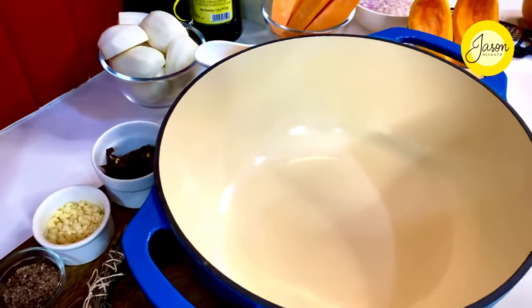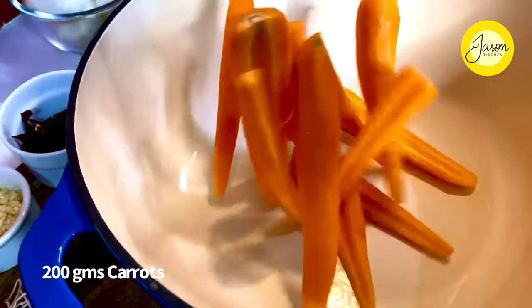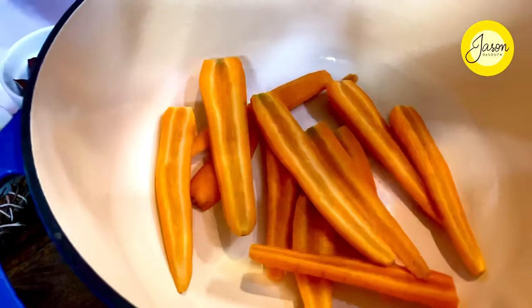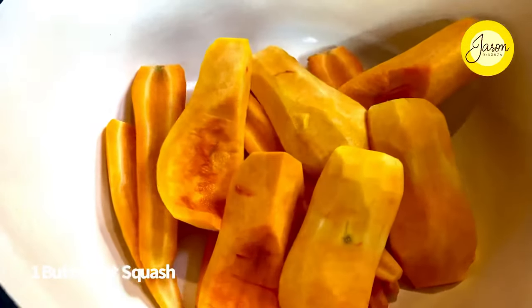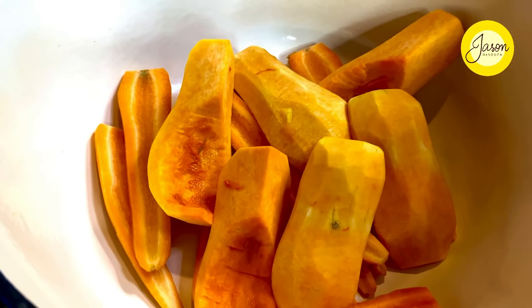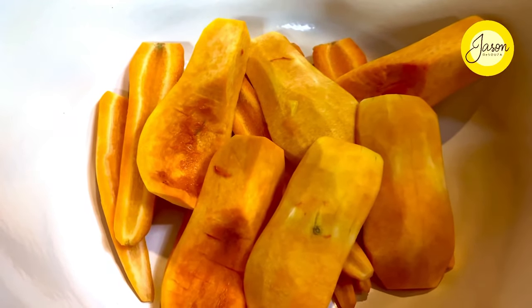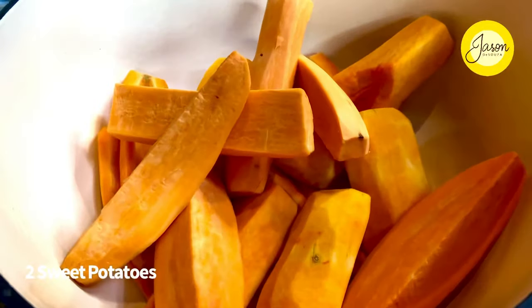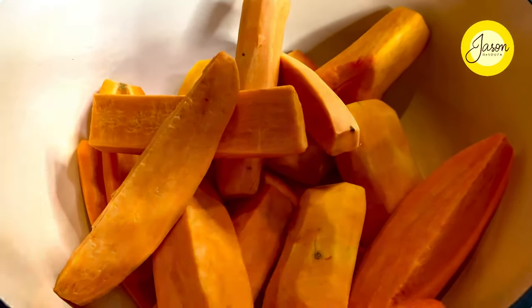Into a large cast iron goes 200 grams of carrots, just peeled and cut in half lengthwise, along with one butternut squash, peeled, seeds removed, and cut into large quarters and chunks. I've taken two sweet potatoes, peeled and cut into large dices as well — look at that play of colors.